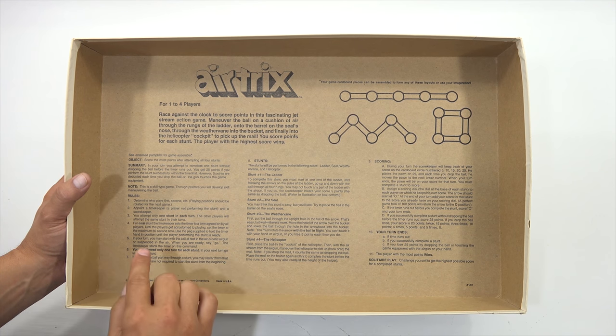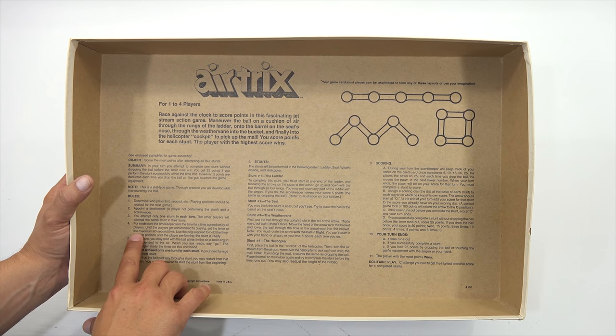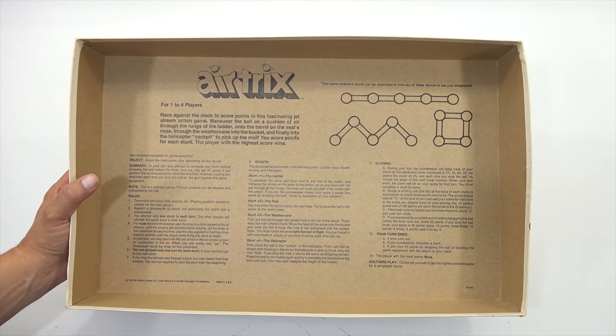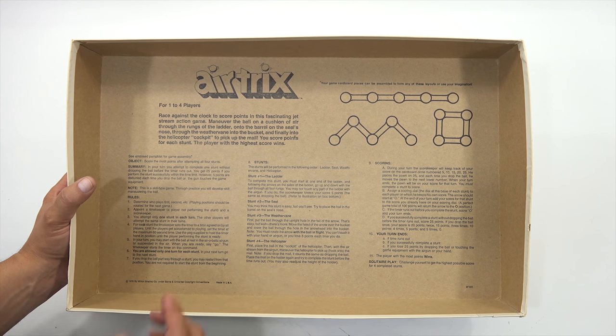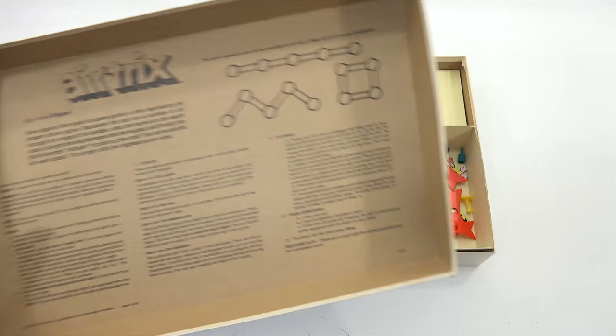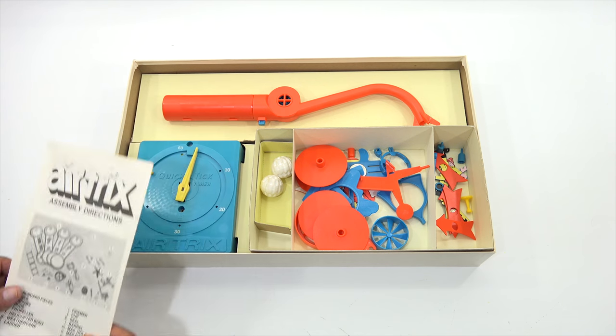This is a timed game - before you start you set the timer. The maximum time is 60 seconds, which is probably best when you're first starting out. You can lose points if you hit one of the tricks. Since I'm playing alone, it's more for me to set a time and keep track of my points.